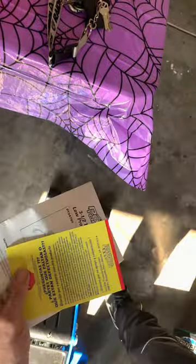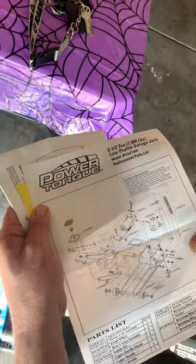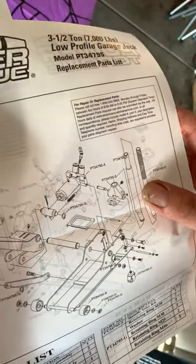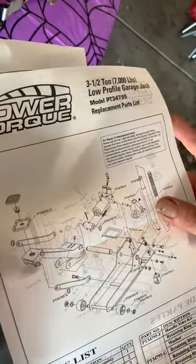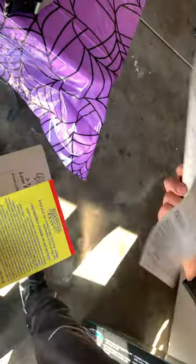Oh, that's in Spanish. Well, if you're Spanish just press pause. That's where the cotter pin goes. And it's got everything separately — all part numbers and everything. If I ever need to get it replaced.